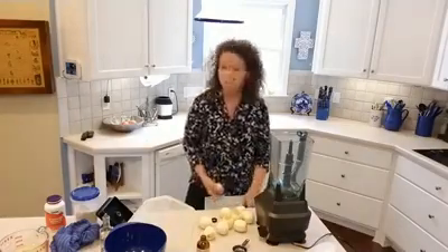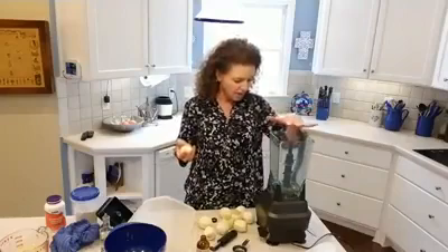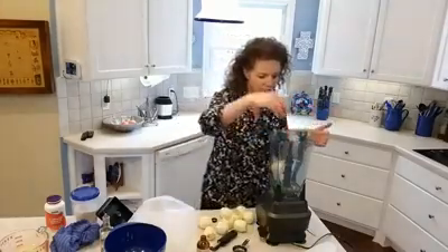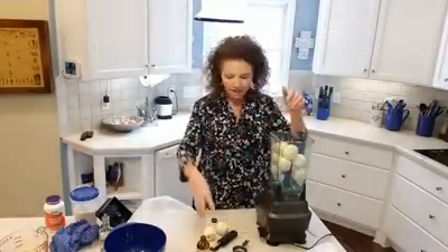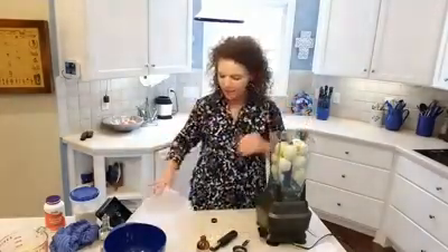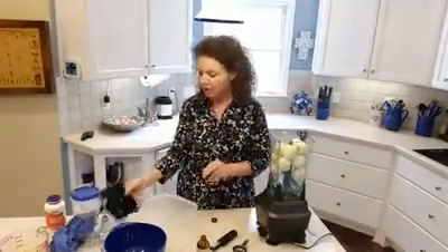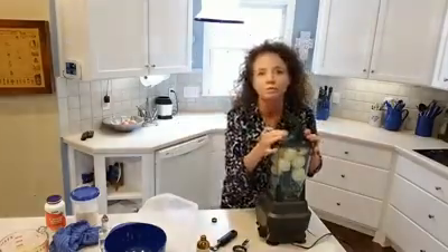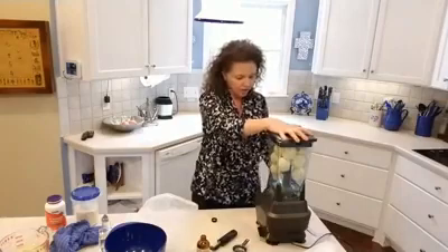This is going to be so so good for y'all. This is my Ninja — it is a complete Ninja system with a food processor and everything. I'll put it on my Amazon store. Go ahead and put all these in here. This is a milk bag — it's really really good for straining stuff out. It's what I use for my ginger ice cubes. Let's get these mixed up real good.